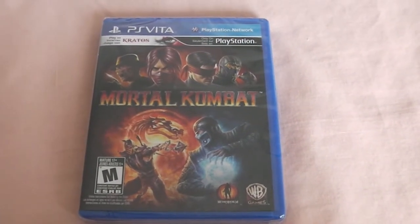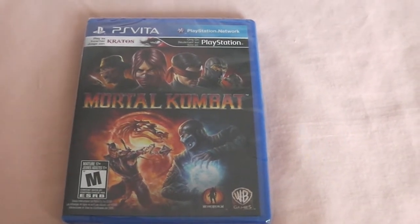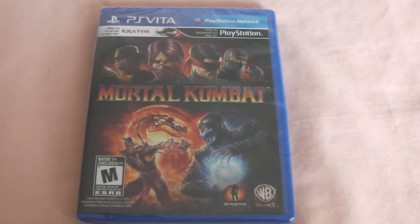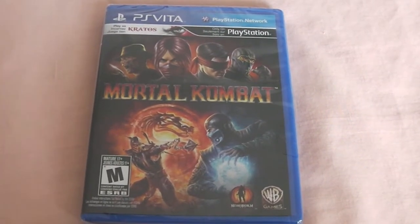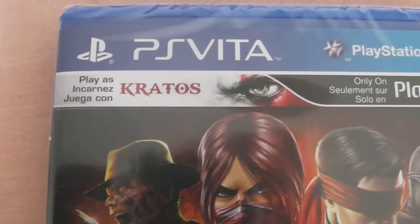What's up everyone, it's your boy Clutch and I'm back again with another video. Today I have an unboxing of Mortal Kombat for the PlayStation Vita for you guys. I just picked this up maybe a couple of hours ago, so let's unbox this. Over here you guys can see the PlayStation Vita logo.